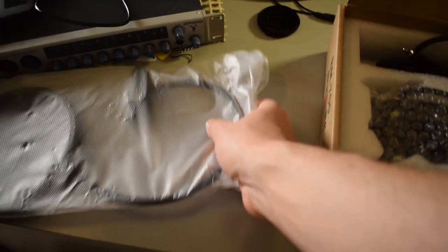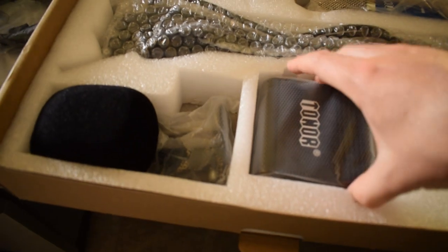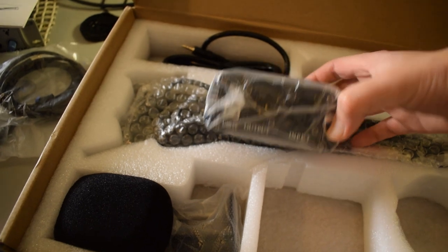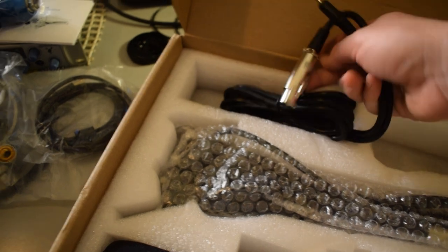So it looks like we got a pop filter right here, we got a shock mount right here — that's pretty cool. This looks like... I'm not really sure, I'm going to have to take a closer look at that. Got the instructions right here. This might actually be the phantom power — I was saying interface earlier, but this might be the phantom power or something. I'm not 100% sure, I haven't read the instructions yet. This is the actual microphone. It's got some weight to it, it's not really heavy. This looks like the 3.5 millimeter to XLR cable right here.